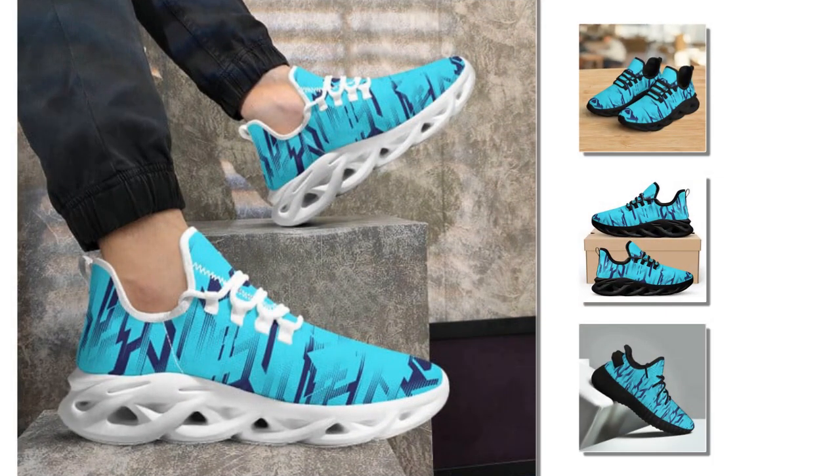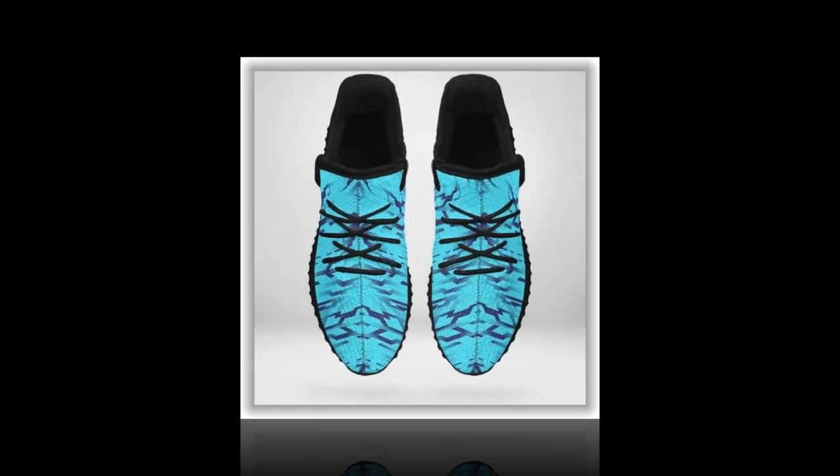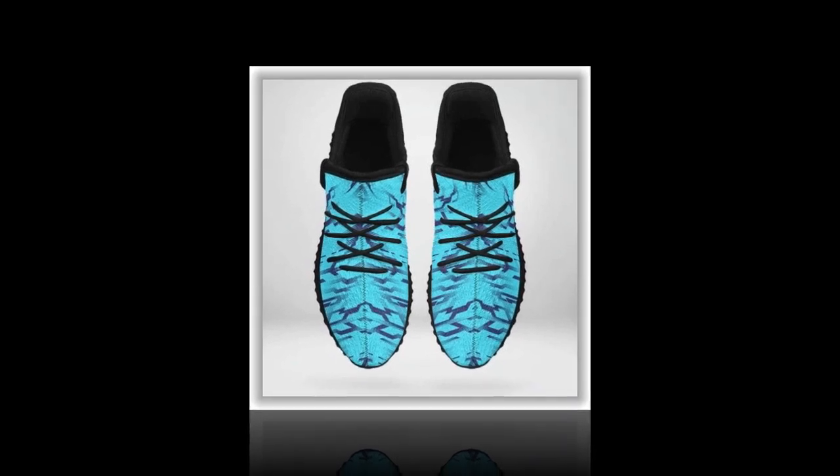Next, let's talk durability. These shoes are built to last thanks to their sturdy construction and high-quality materials. The polyester mesh fabric is not only breathable but also highly durable, resisting wear and tear even with regular use. The EVA sole is designed to withstand the rigors of daily life, whether you're running, walking, or just going about your day.